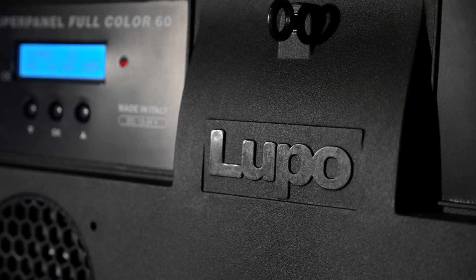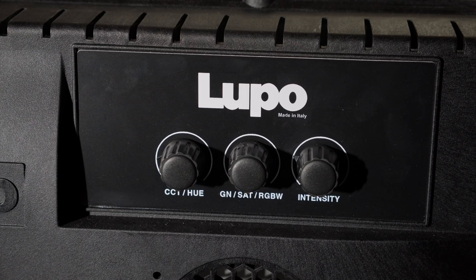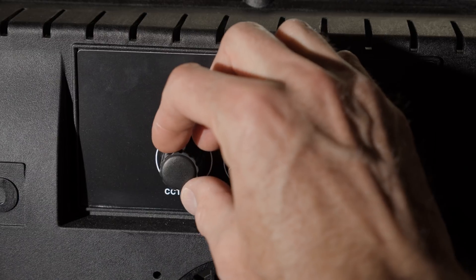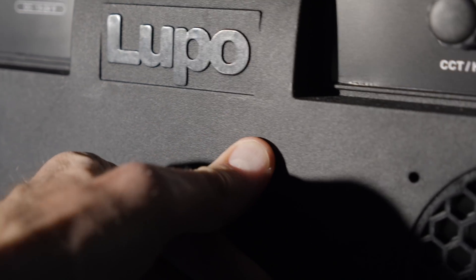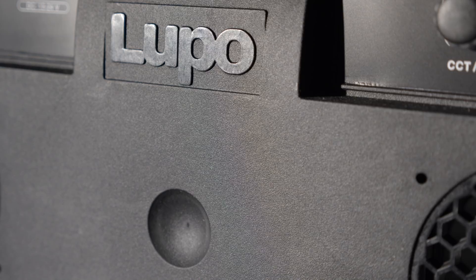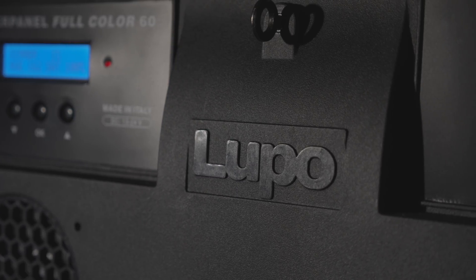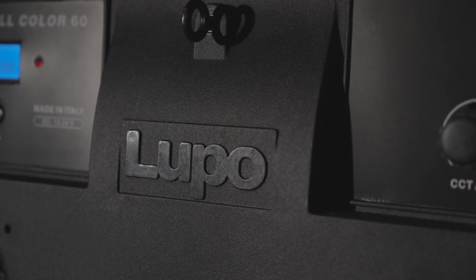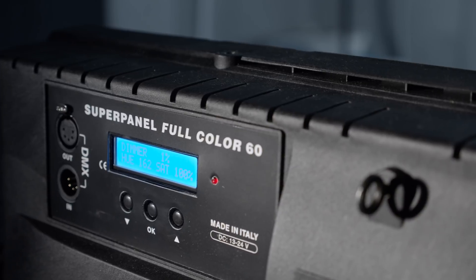The build quality, as you'd expect on a pro level light, is top notch and the UI is very easy to use. There are large dedicated, very smooth knobs to finesse the luminance, hue, saturation, and color temp settings. The body is made of a reinforced techno polymer — a very strong, space-age plastic that's super tough but not nearly as heavy as metal, giving you a lot of the durability of a metal body at much lighter weight. I accidentally dropped the dual color 60 about a foot onto a concrete floor and it did not sustain any damage.